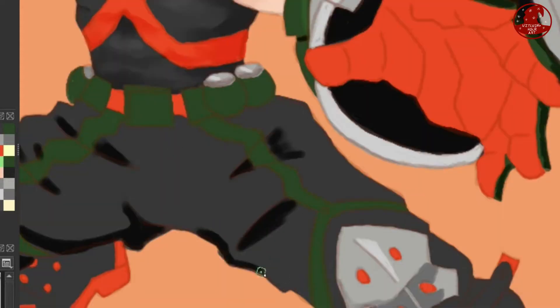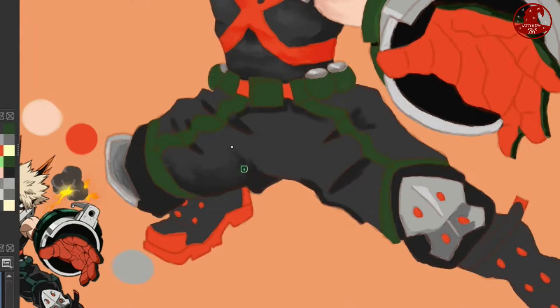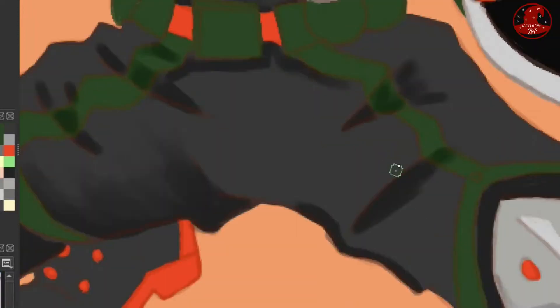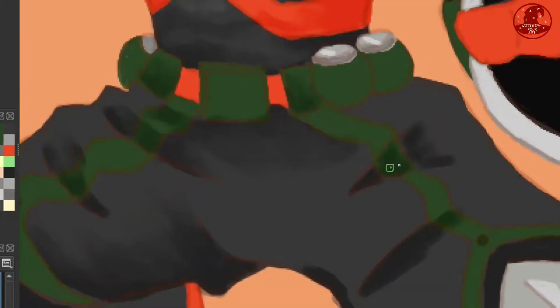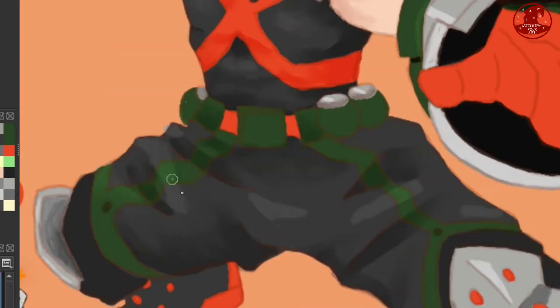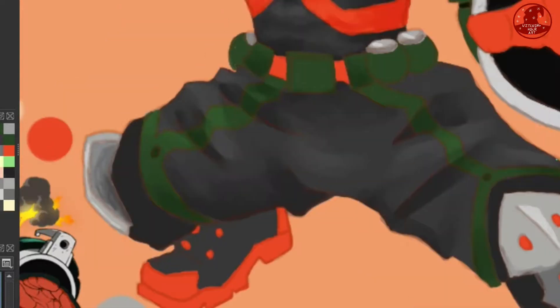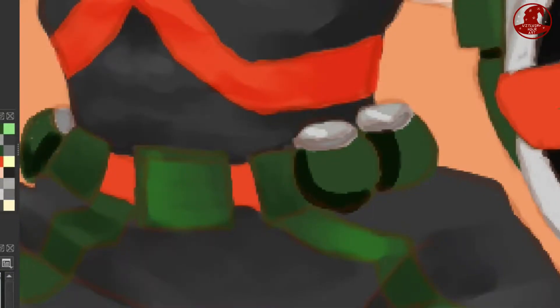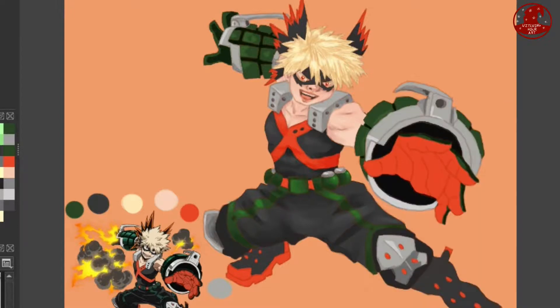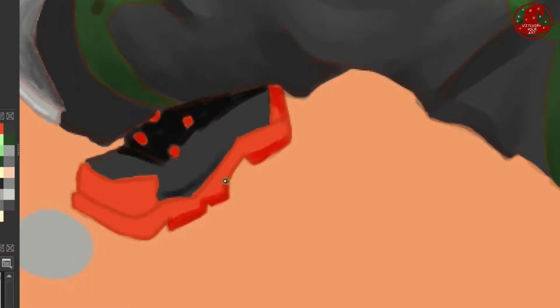I started working on the trousers. Honestly, I kind of messed up on them because it just didn't cross my mind that these are baggy trousers, which makes the folds of fabric different compared to how skin-tight trousers work. I'm not sure how I missed it — it's very obvious, but I did. It looks a bit interesting, let's call it that. It doesn't look terrible, but it just looks like I kind of forgot how cloth works.